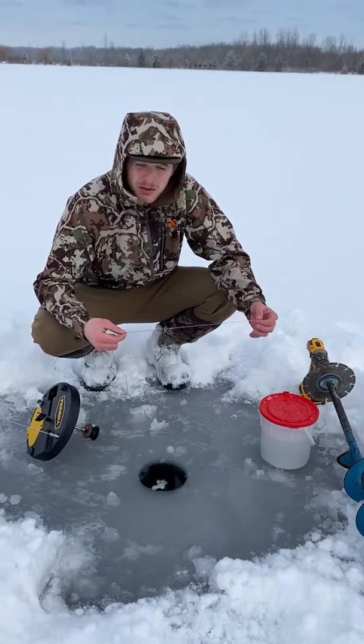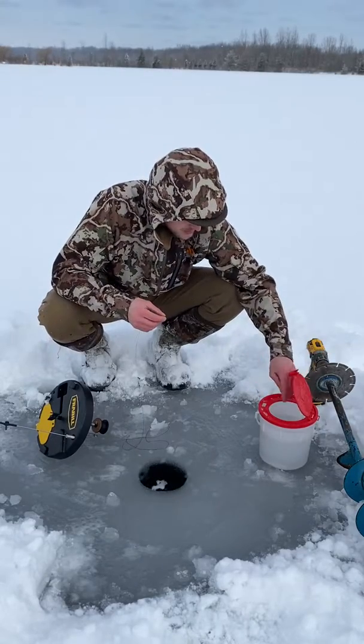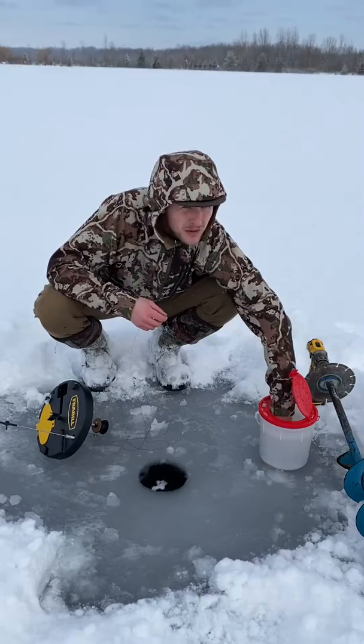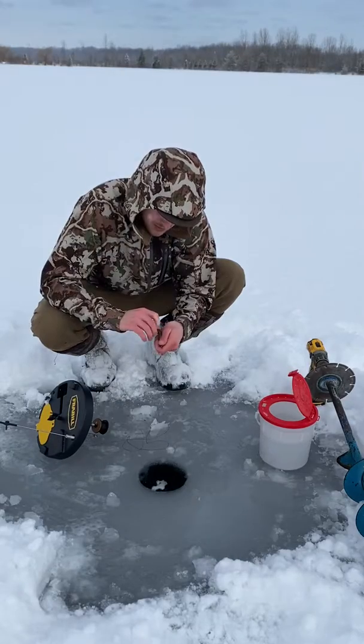If you don't know anything about tip-ups or tip-up fishing, you basically are going to bait your hook and I'll do that right now. I use sucker minnows — you can get these at any bait shop. I'll grab a minnow here and I'm going to put this right through the back, right in the dorsal fin, just like that.